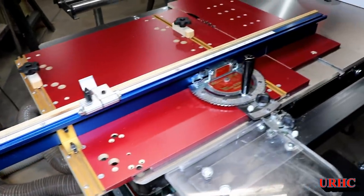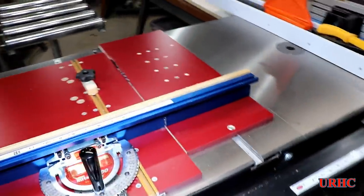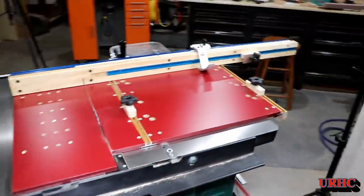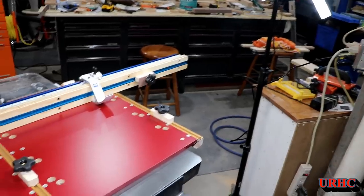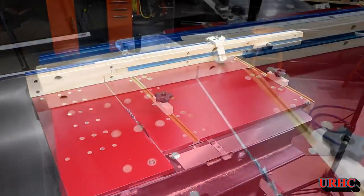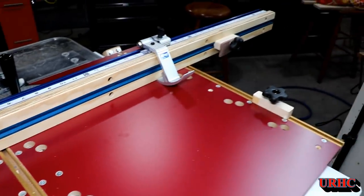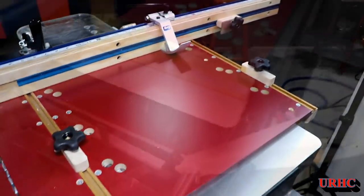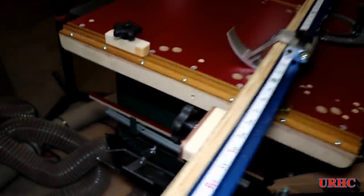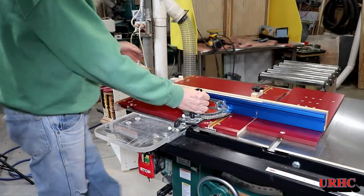I'm really happy with the way it came out. The whole thing is a lot lighter to deal with, easier to use, and much quicker. The Incra actually has the accuracy that I want. I call it my 'Kreg-Incra miter sled' because it's half Kreg, half Incra.